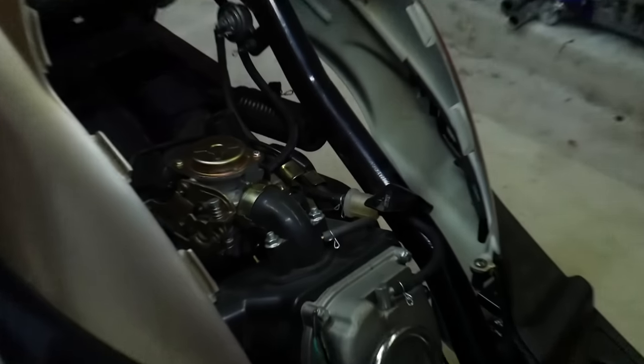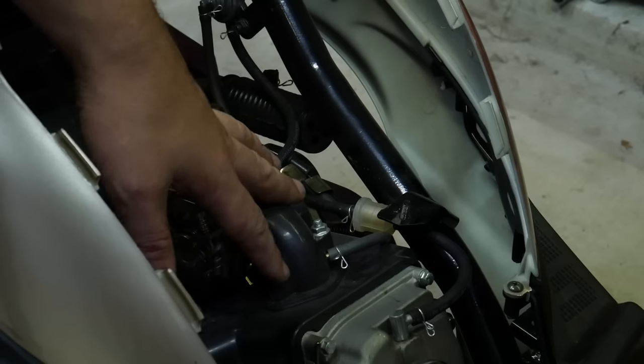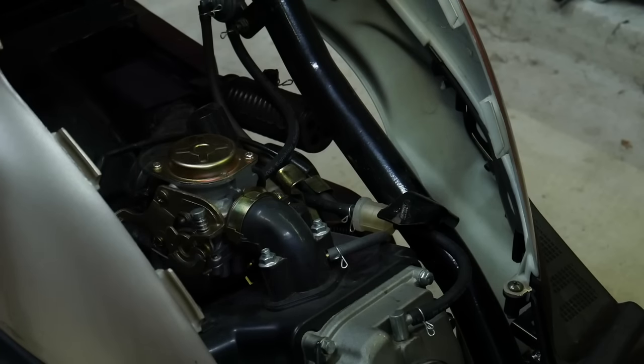Alright, so while my scooter is still in the service position, fresh from my 2,000 km service, I'm going to take this opportunity to remove the carburetor and re-jet it.